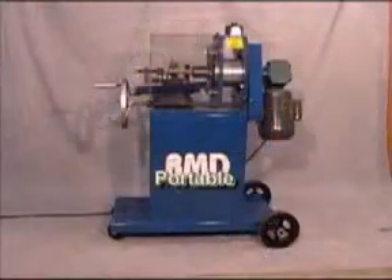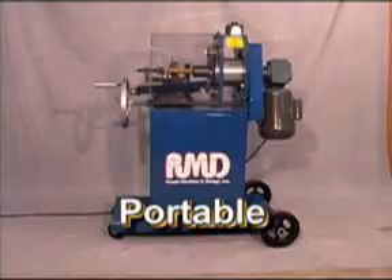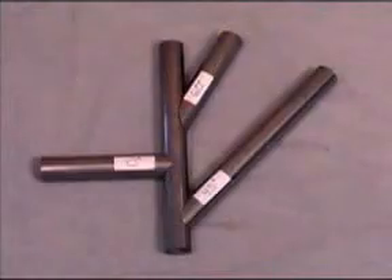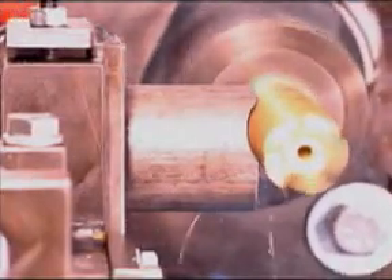This notcher, as with all RMD Incorporated products, is portable. Another added value for the notcher is that one cutter can notch everything. There are no other tools to buy. The cutter also can be sharpened many times, giving an incredible tooling savings.